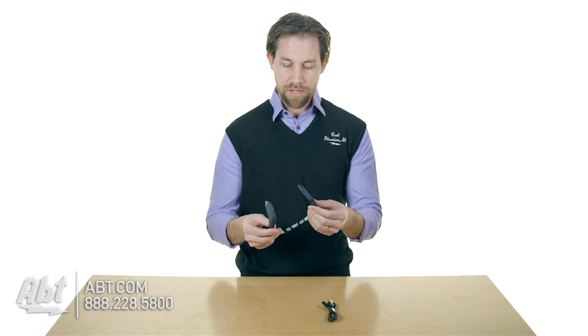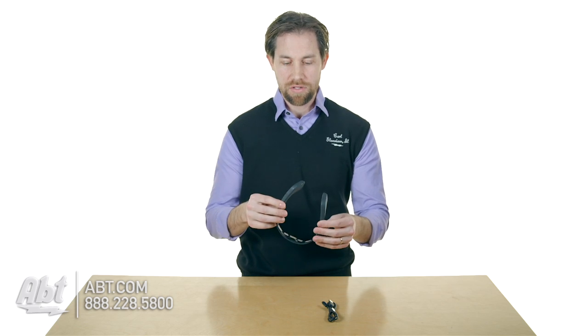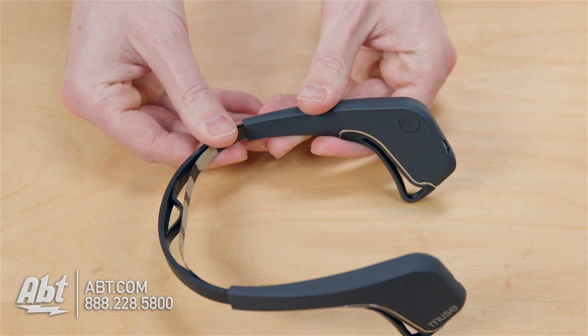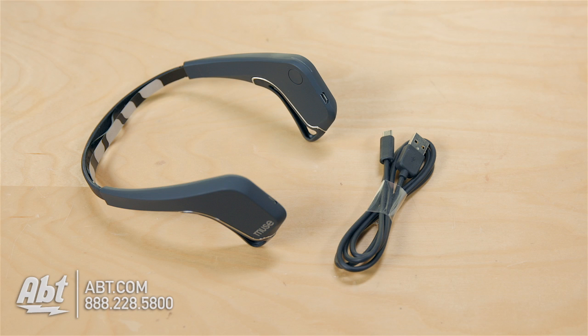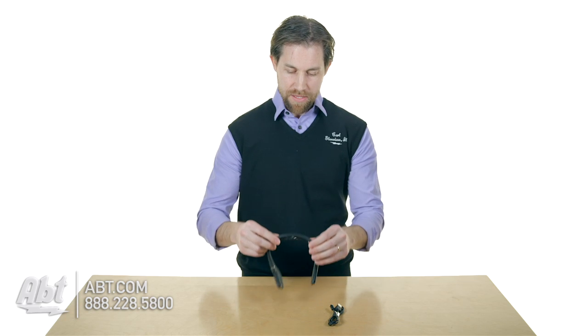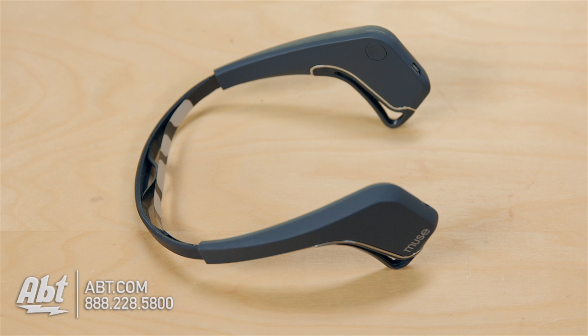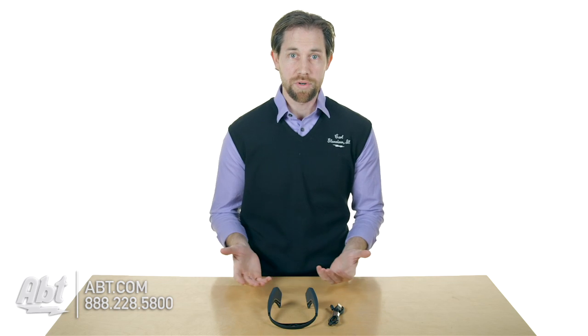As far as build quality goes, they're pretty sturdy. The pieces that go over your ears are pretty heavy — that's where the battery is located. Then you have these two little micro USB inputs here, along with the cable to charge them. The battery is built in and runs off of Bluetooth. The sensor band where the sensors are located is pretty thin, so you probably want to be a little careful with that part of it. But overall, it feels pretty solid.